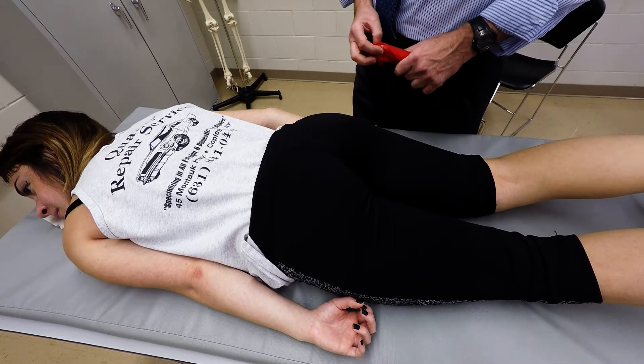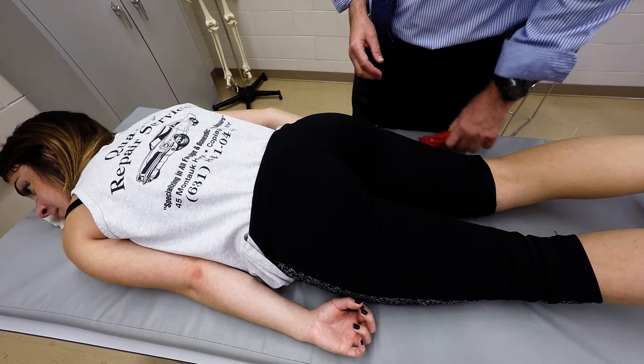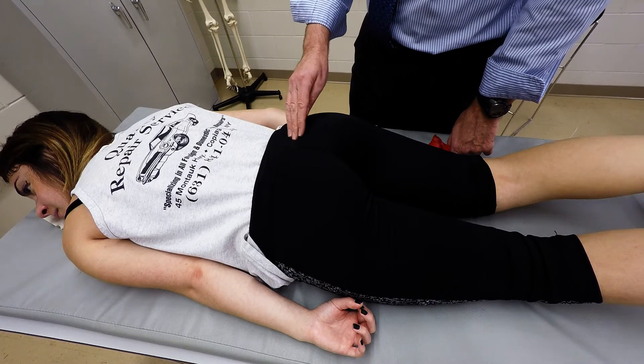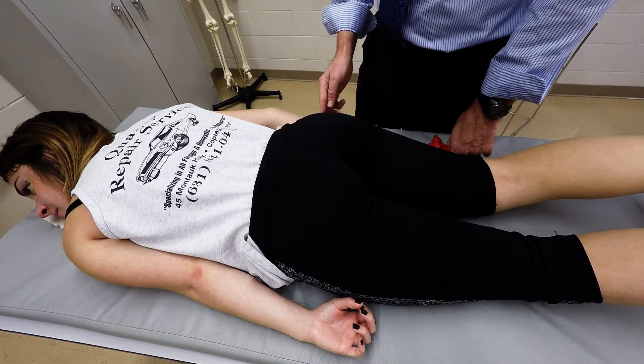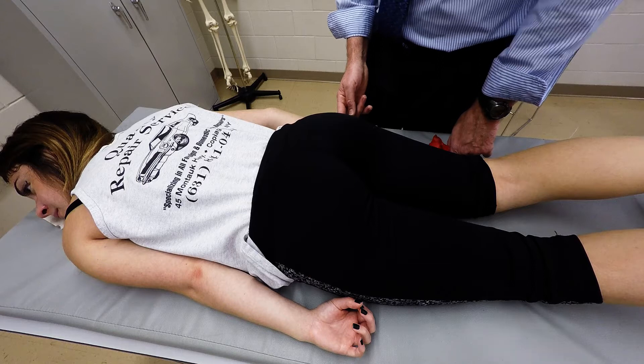The gluteus maximus attaches posterior to the posterior gluteal line, the posterior third of the iliac crest, the lateral aspect of the sacrum, and lateral aspect of the coccyx. It then continues laterally to insert into the gluteal tuberosity and blends into the IT band, the iliotibial band.